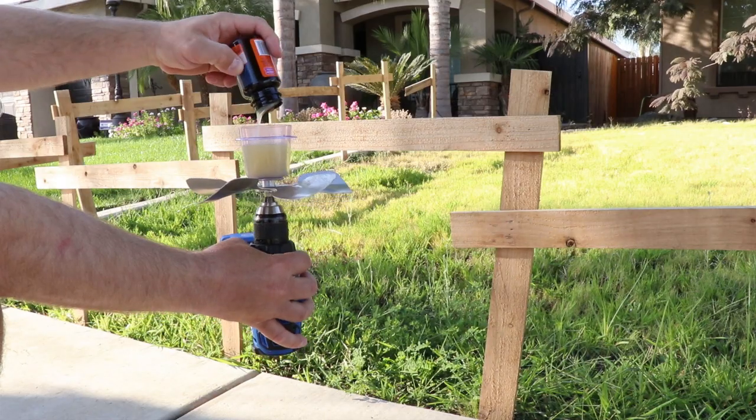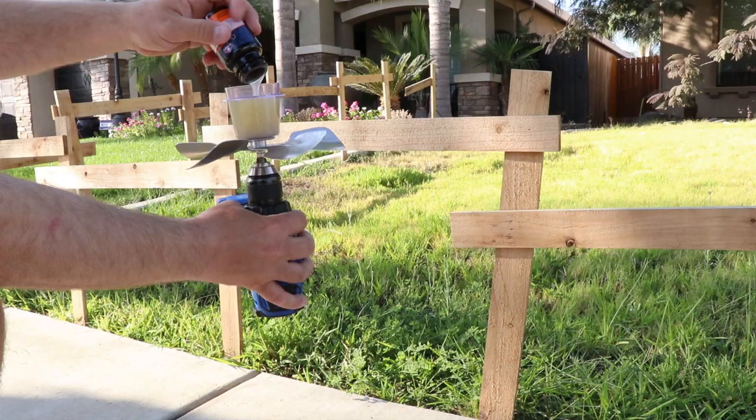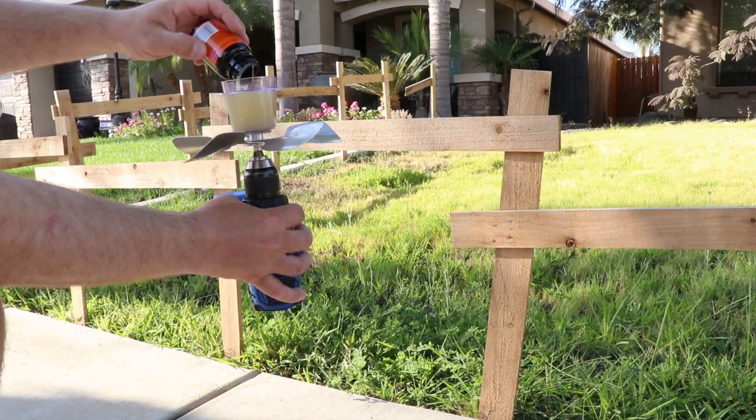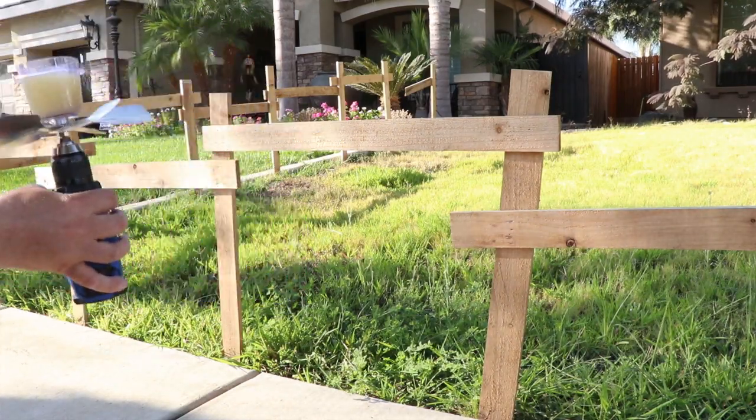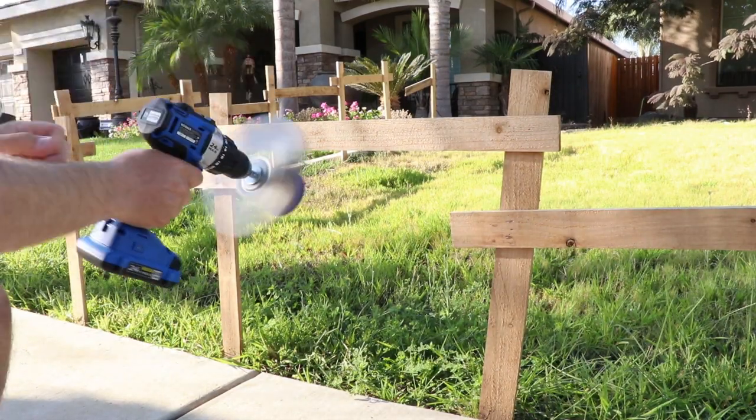We're now prepping our DIY web gun by pouring rubber cement into a Tupperware container. This one basically uses any type of drill with an HVAC fan and rubber cement in a container with two very small holes drilled at the very top.